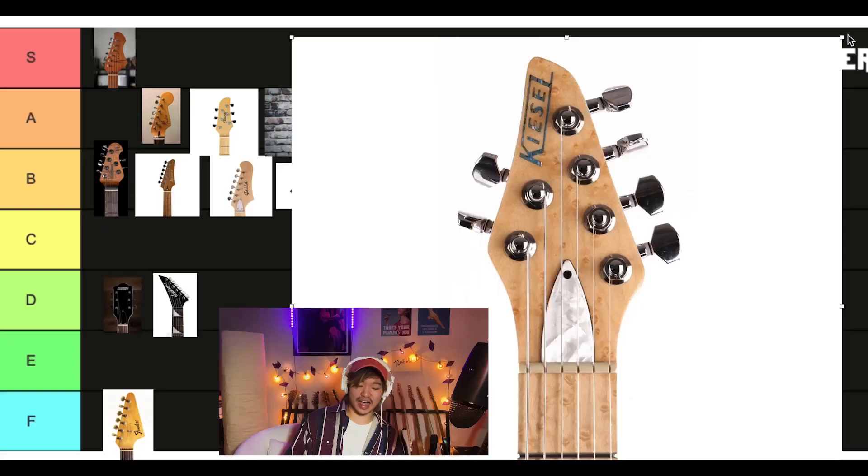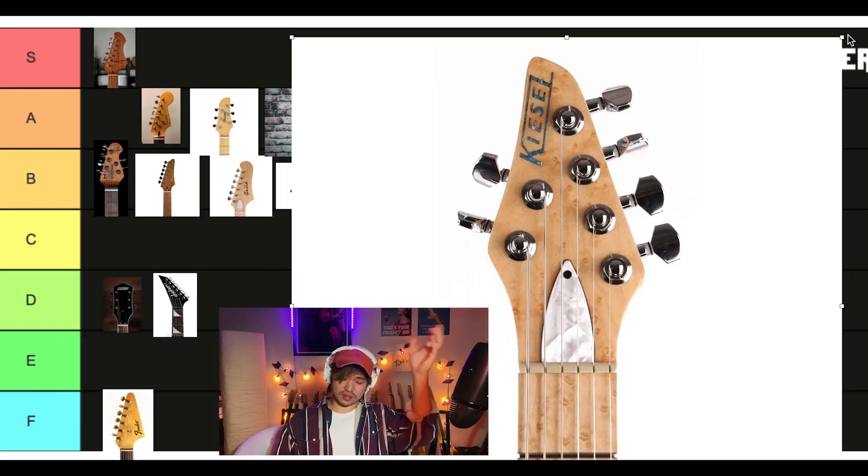I do not like this one. I like some of Kiesel's other headstocks, but this one specifically — I kind of like the Music Man shape, the four plus two tuners thing. I want it to be a little bigger, a little taller. I just like the Music Man a lot better. That's getting an E.